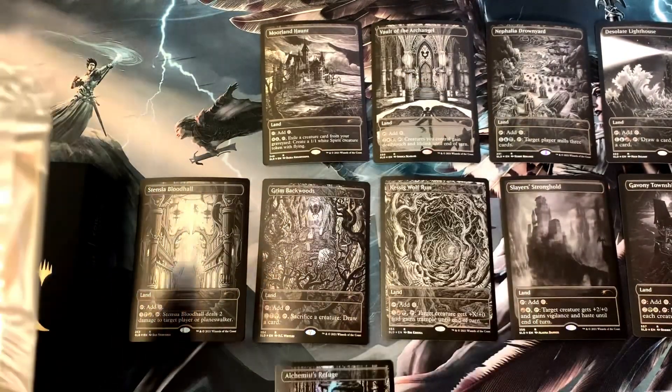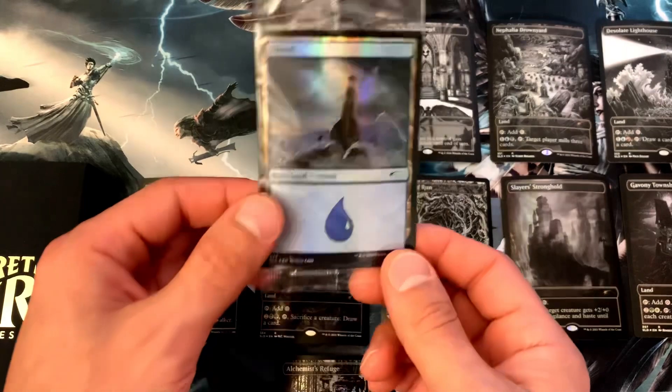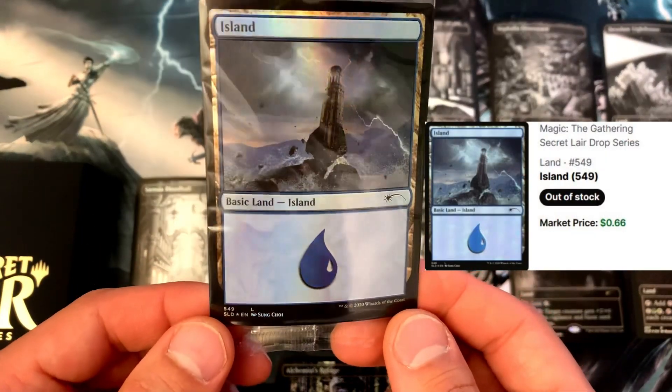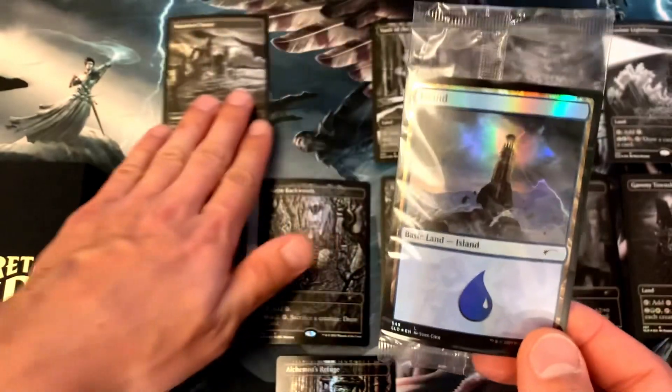And we've got a bonus card — Island number 549. It's a nice foil island with what looks like a lighthouse being destroyed.